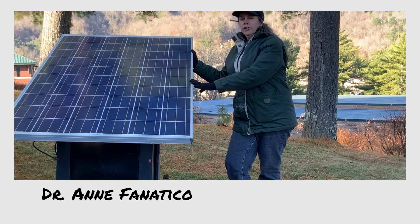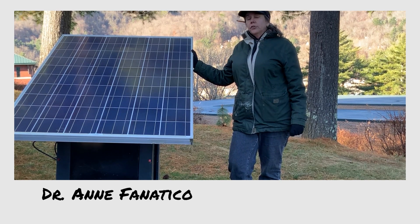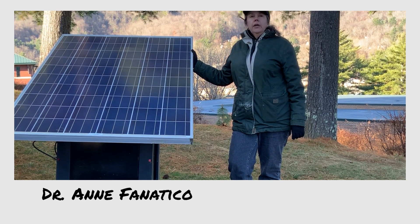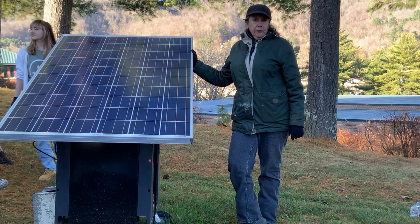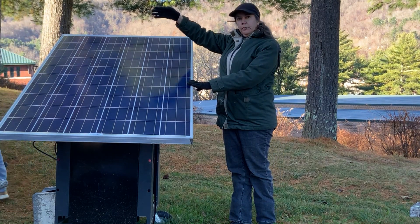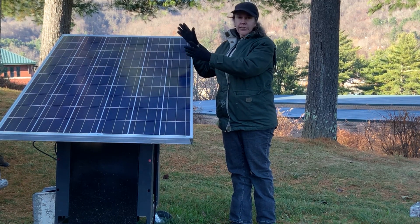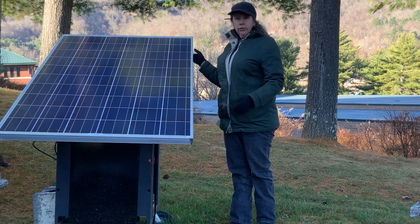This is a 200-watt solar charger that a Sustainable Development student here, Pressler, built last spring. He built it to power the hydroponic system inside the hoop house. Because we don't have electricity here — except now we do, thanks to a student.